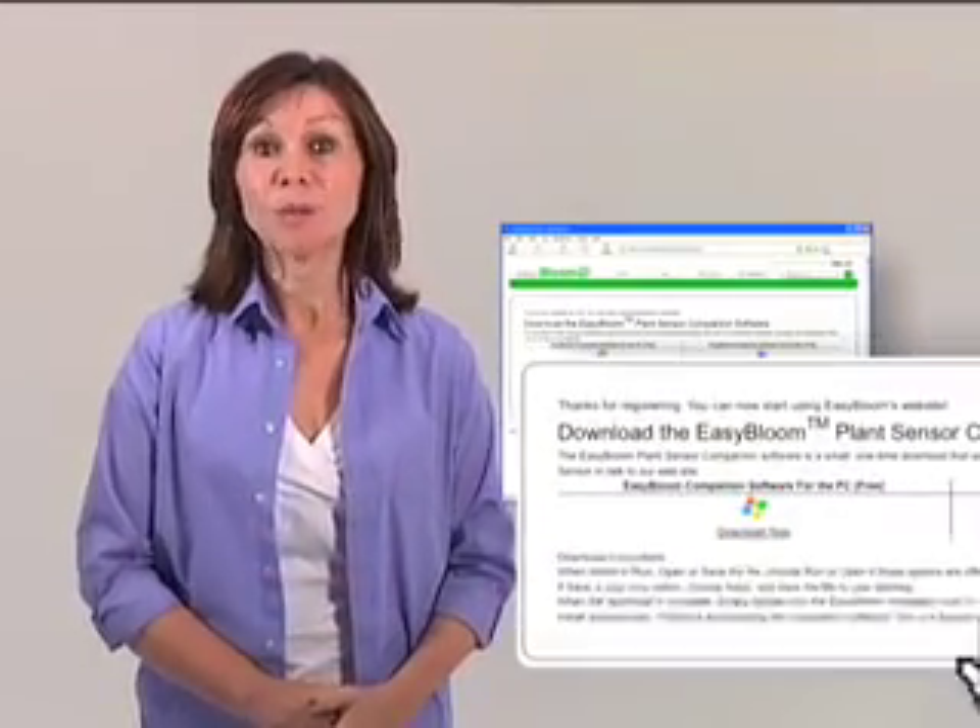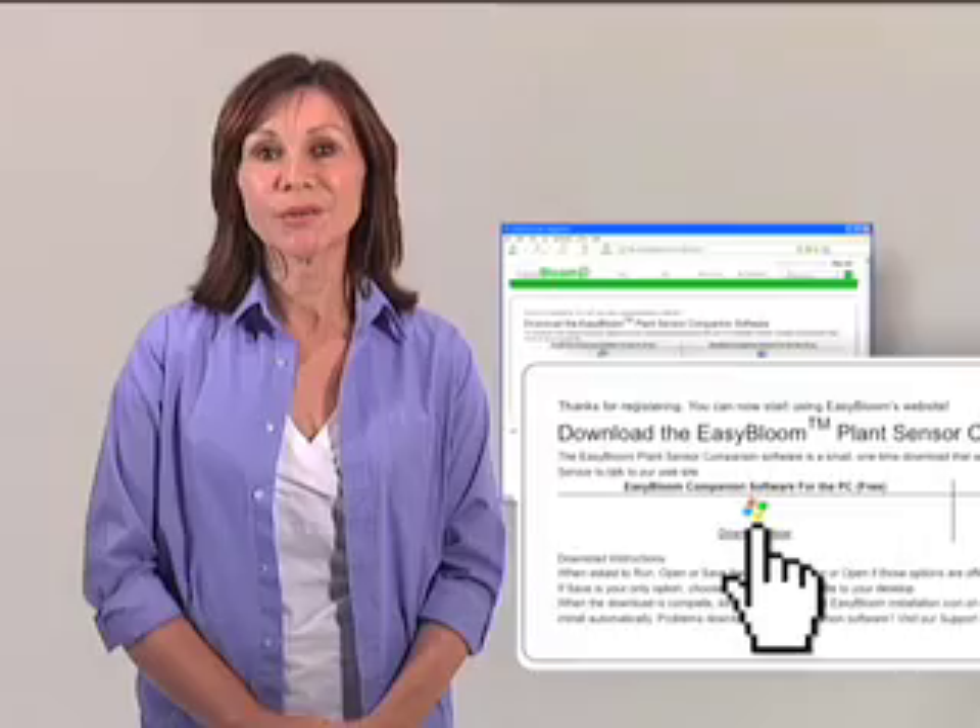Hello. In this video I will be providing you with a brief overview of the Easy Bloom product. The Easy Bloom product is made up of three basic components: the Easy Bloom plant sensor, our companion software which will install easily on your computer, and our user-friendly website.